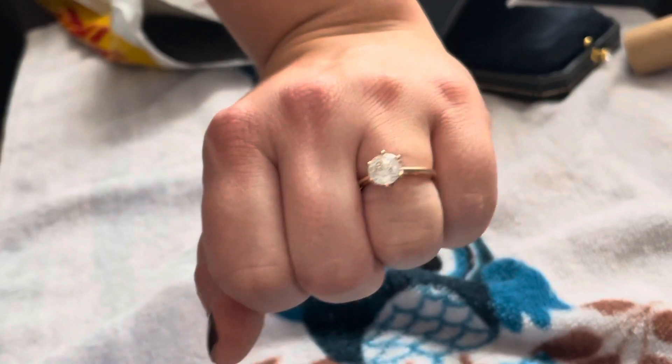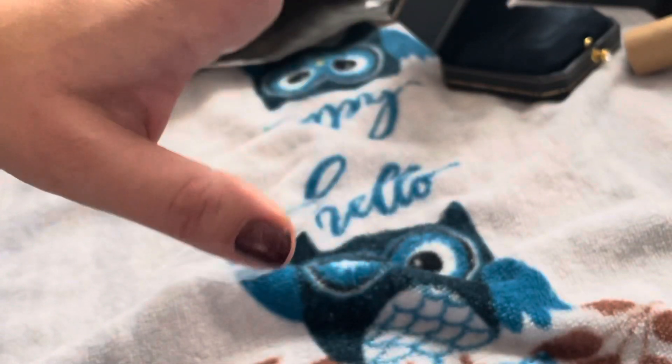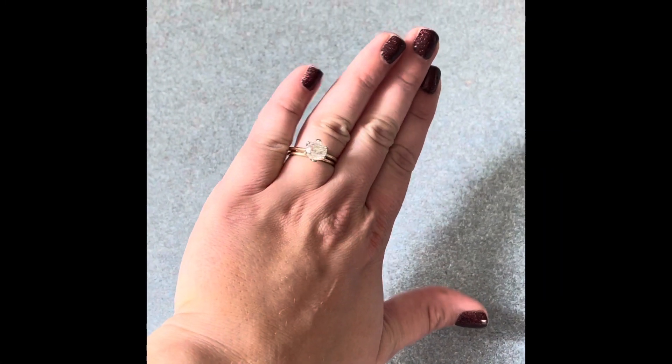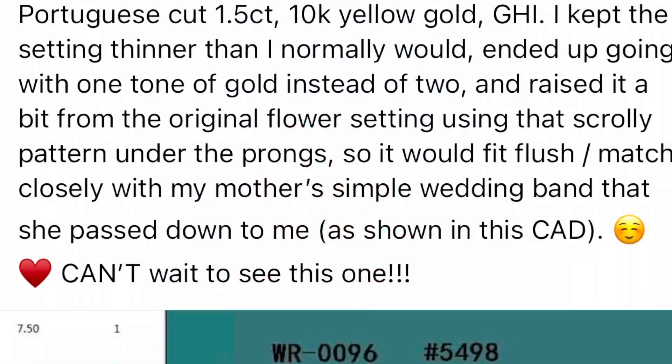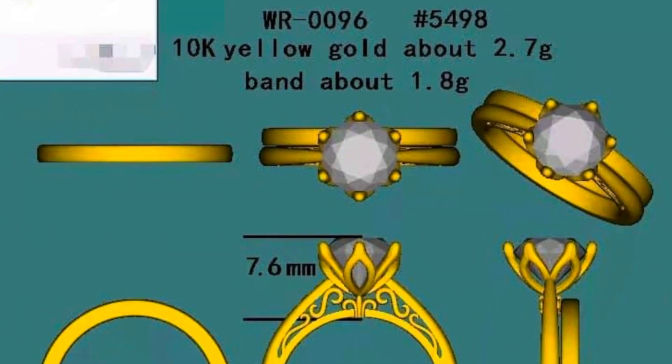The ring is made in 10 carat yellow gold and has a GHI center stone in 1.5 carats. I specifically asked them to include that scroll work to raise the prongs up enough so that my mom's wedding band, which is about 1.5 millimeters high, would sit flush with it. I was so excited to receive this ring.